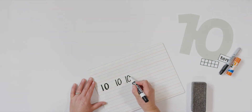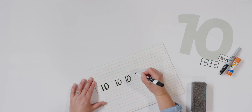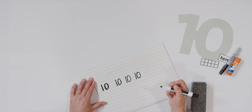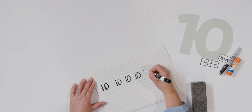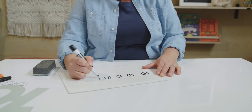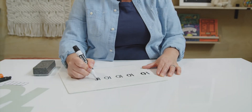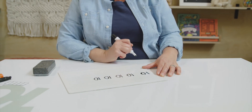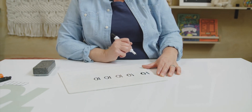Did you notice that I started below the blue line? Let's do it again. One more time. Straight line down, then around with a grin. That's the way to make a ten. Let's try it one more time. Straight line down, then around with a grin. That's the way to make a ten. Good job everyone.